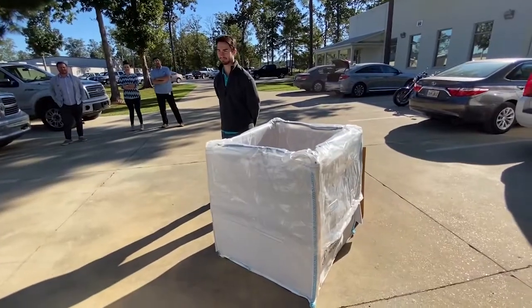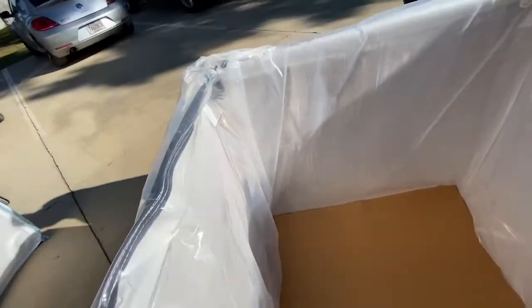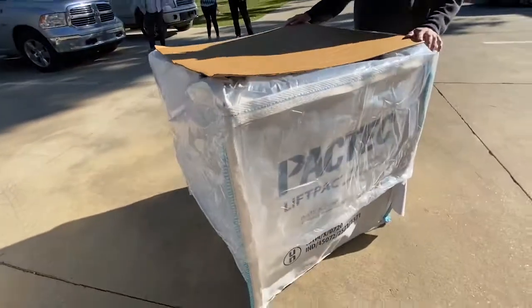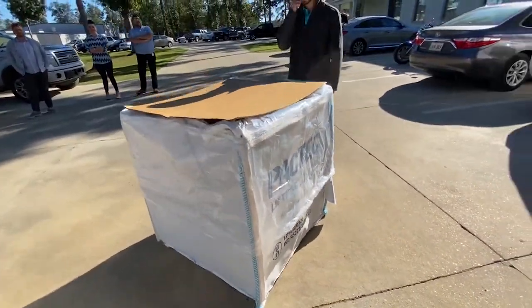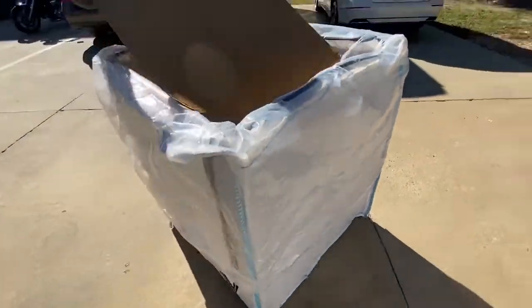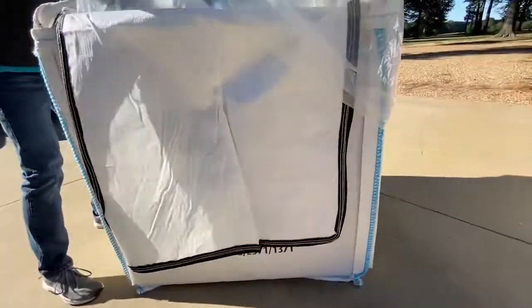And we have a winner. Cardboard for the bottom. Cardboard sidewalls are already built in. Landon's got the liner out and over. And when you're done, you put the cardboard top, pull up the liner, and zip the lid closed.